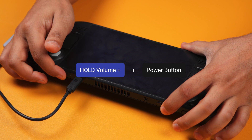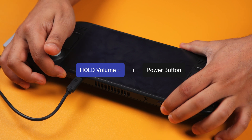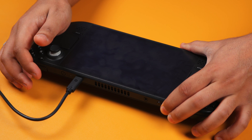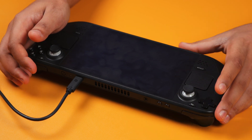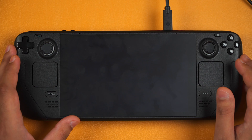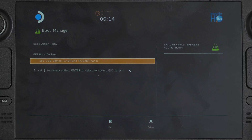Now hold down the volume button and then press and click the power button. Once you hear the chime, let go of the power button and then you'll be booted into the boot manager in a few moments. In the boot manager, boot from the EFI USB device which will be your USB stick that you've plugged into your Steam Deck, and you want to select that by pressing the A button.